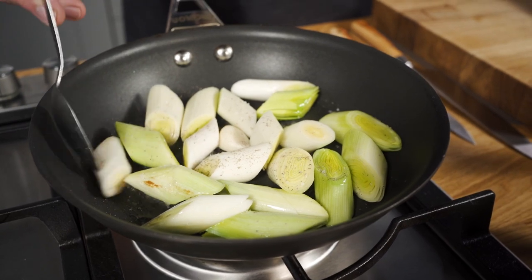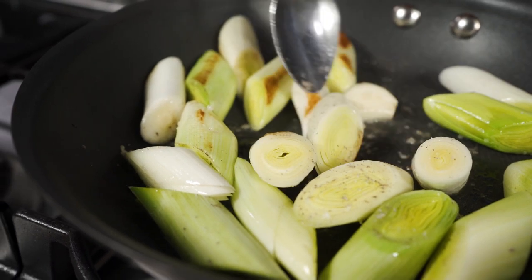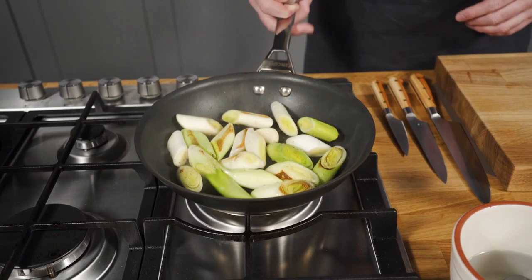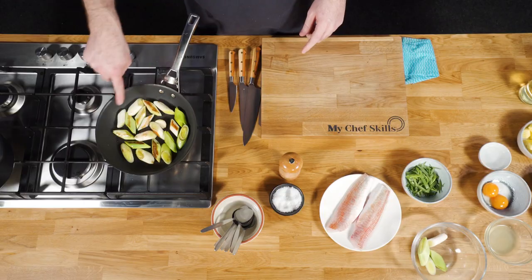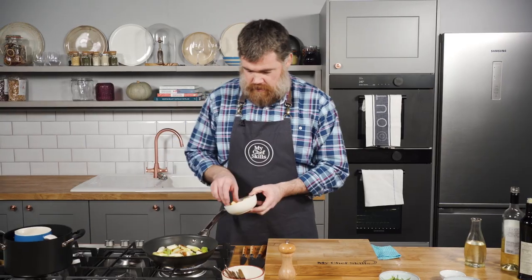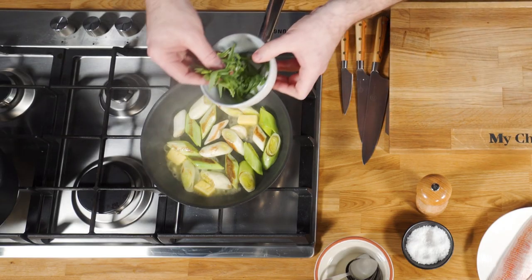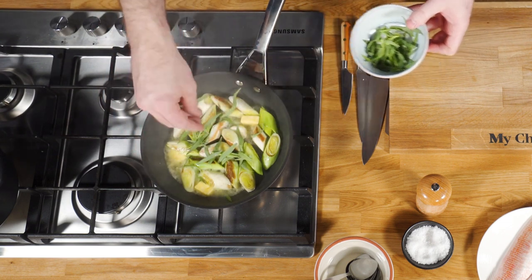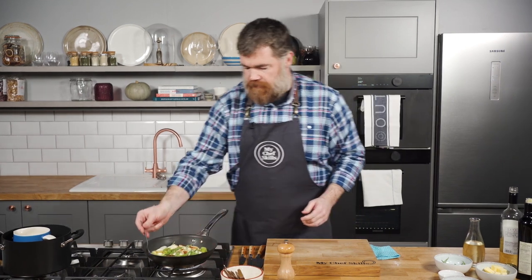Cook them for a couple of minutes until they're coloured. The leeks have been cooking now for about two or three minutes and you can see there's a lovely colour on there. We're just going to add a little knob of butter — or a few. And then I've got some tarragon leaves which will bring a lovely anise sort of flavour to the whole dish. Give that a stir in.